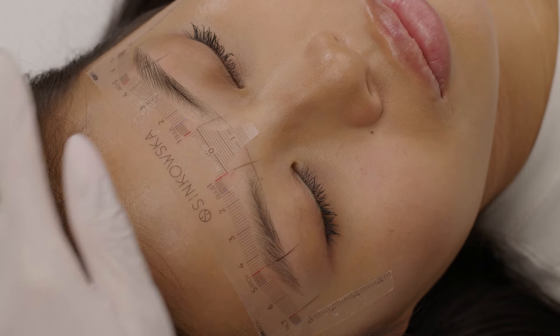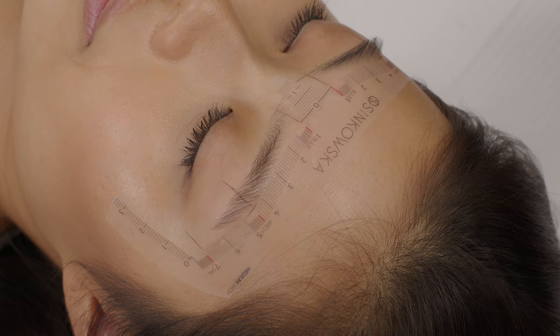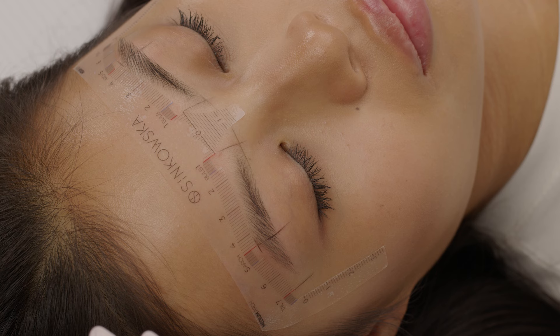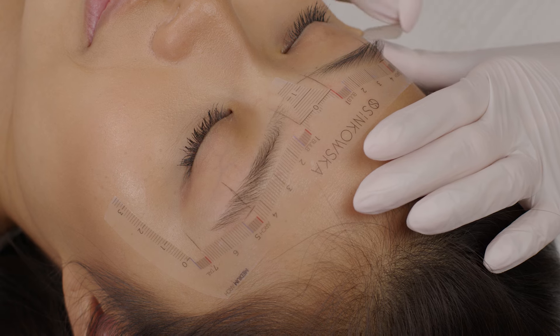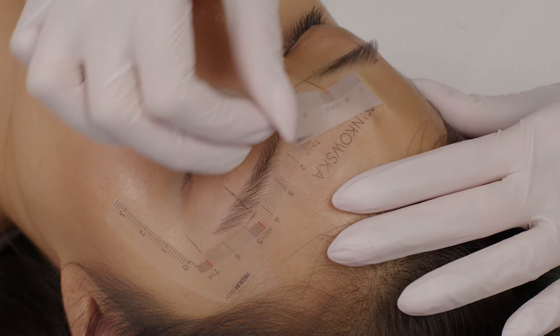Remember to draw lines precisely and use light pressure, and in case the line is too intense or too thick, you have to wipe it off and draw it again. If you place the ruler straight and close to the top part of the brow, you can also mark the highest point on both sides — your arch. Remove the ruler and keep it. Don't throw it away; it is very useful to double check the drawing as well as your final work.